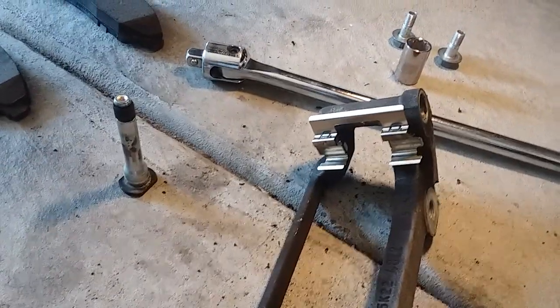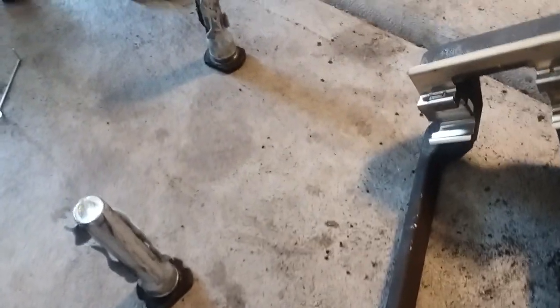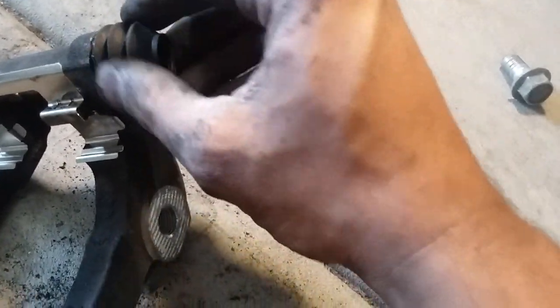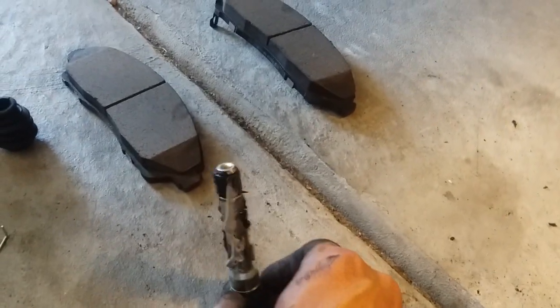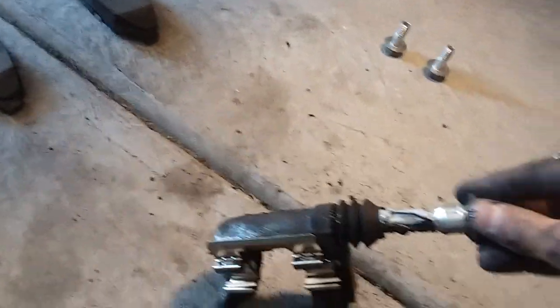We're going to grease everything up — had to use two different kinds of grease. We're going to insert these, they should just pop in. The top pin is the one that has the elastomer element. Slide that in and get them both in.